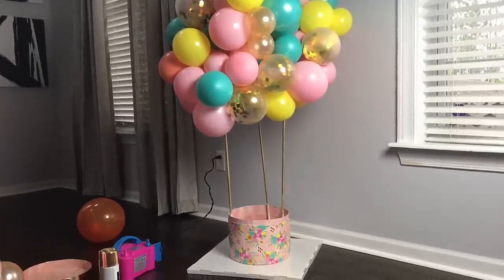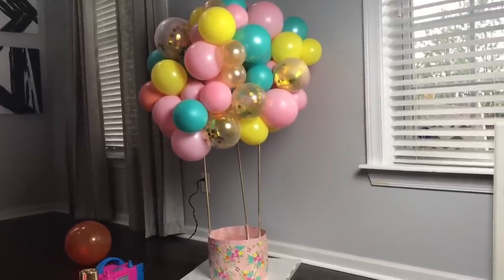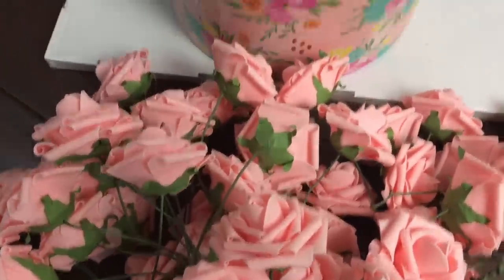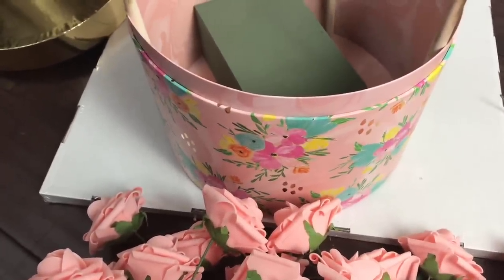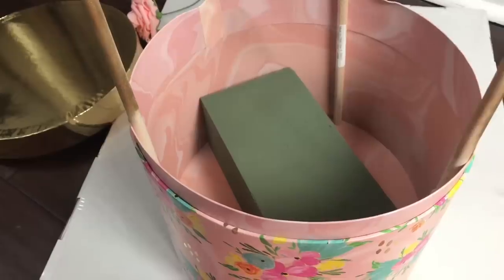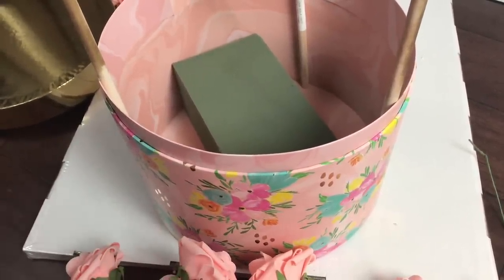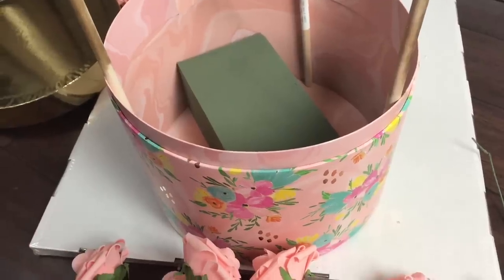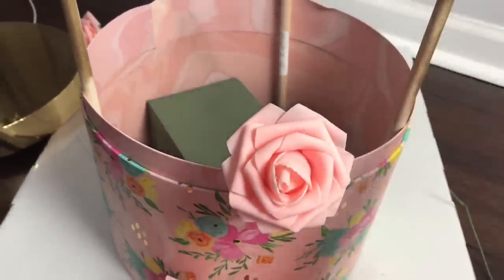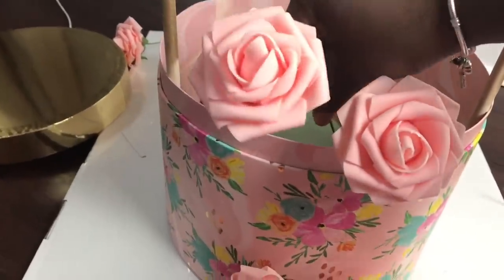Once you get to this point you just have to decide what exactly you want to do with the center. You can do some fake flowers, fresh flowers, a cute teddy bear, or an animal that goes with your theme. For the center of my hot air balloon I'm going to use these flowers from my balloon garland floral table runner video. I have a piece of floral foam in here - this is actual floral foam for real flowers, but they do have fake floral foam you can buy in craft stores, even at the Dollar Tree. I'm going to use this floral foam and place my flowers in how I want them to be, and that's going to help hold them in place.